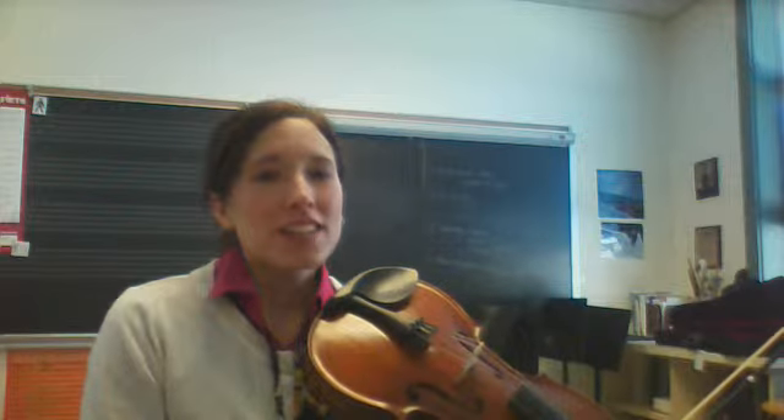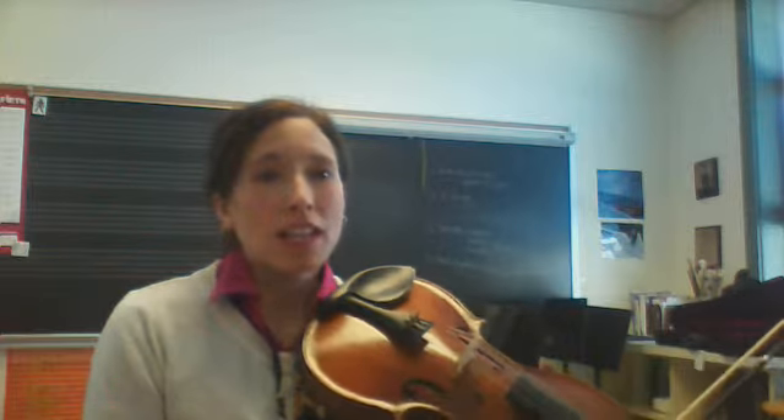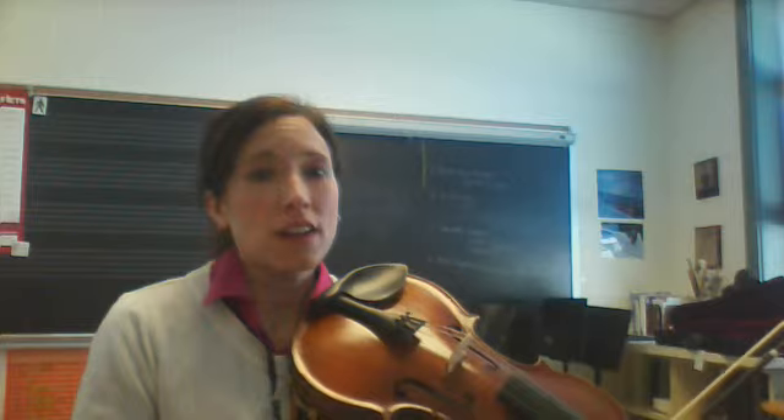Hi everybody. Here is the practice video for Twinkle Twinkle Little Star, the cookie, played on the viola. I'm going to play it two different ways. The first way is with a stop in between so we can swing and drop our fingers. The second way is without the stop.